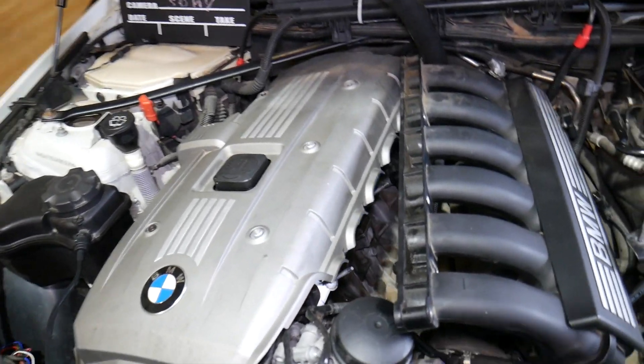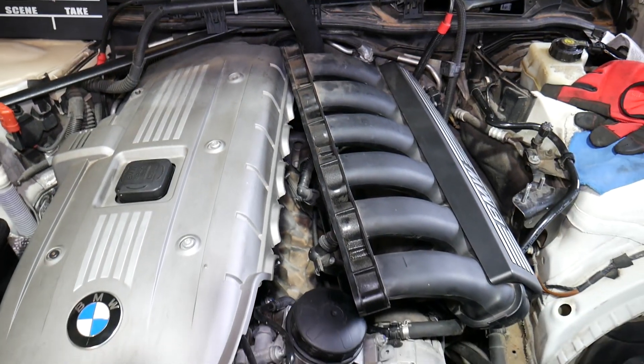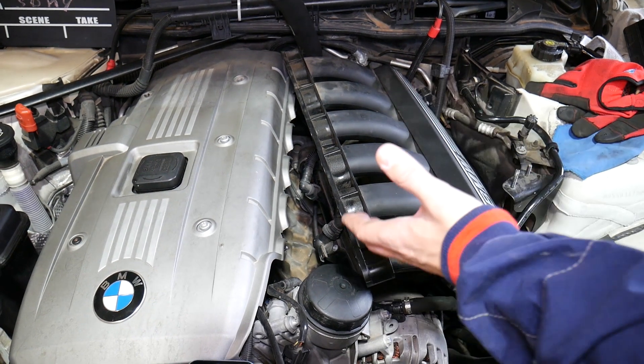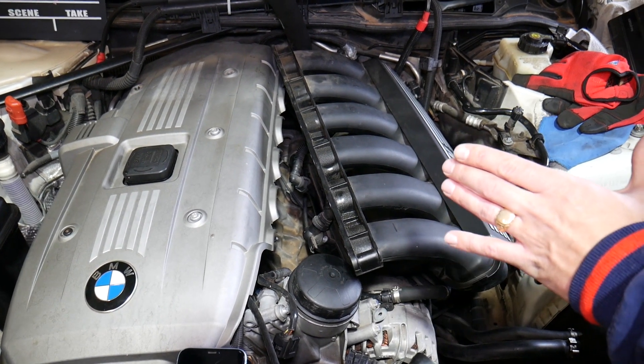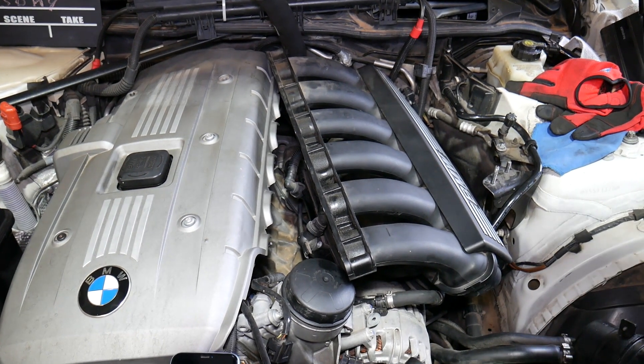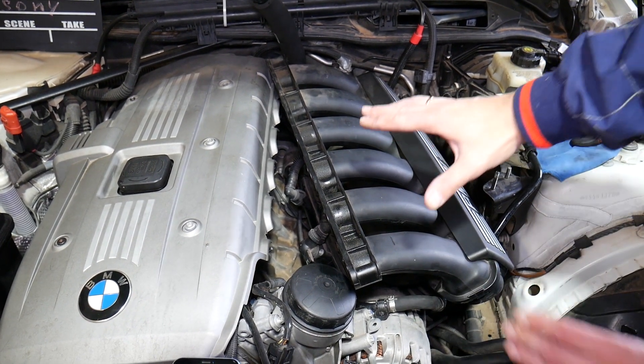This specific engine is a BMW N52, which you can find in the 3 Series, X3, X1, X5, and even 5 Series BMW — one of the most popular engines. But even if you have an N53, N54, or N55 engine, the procedure is practically the same. Step one: remove the intake manifold.